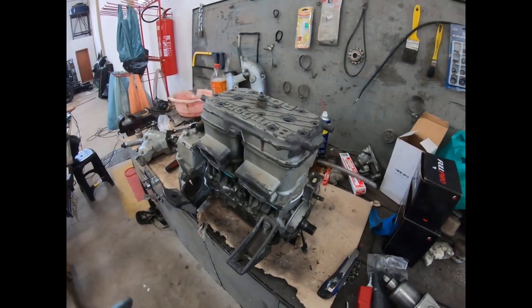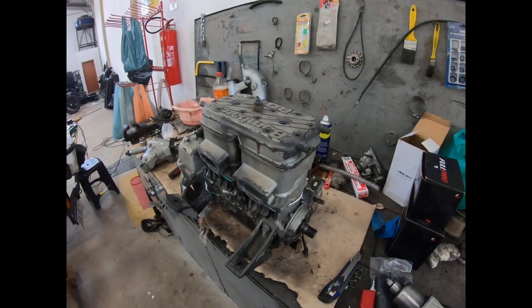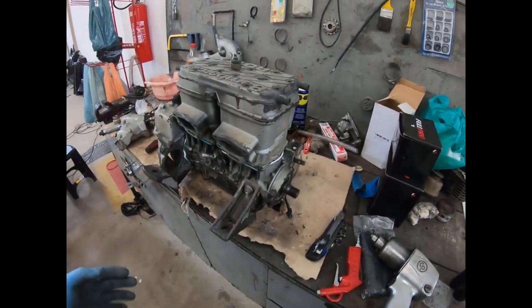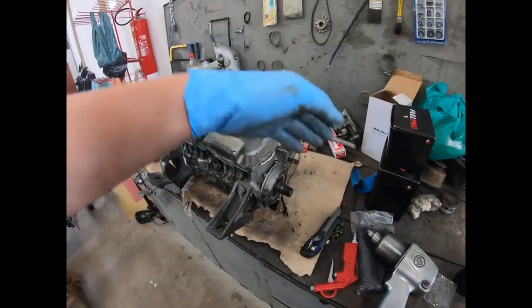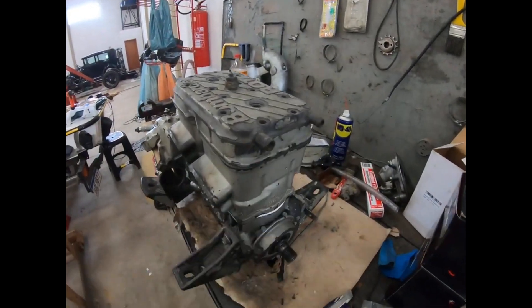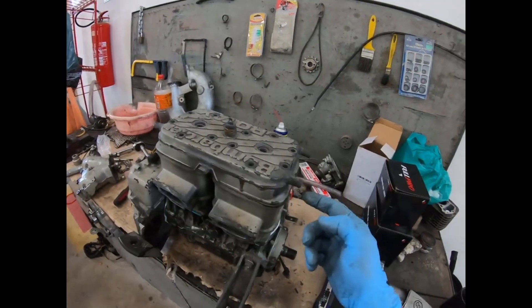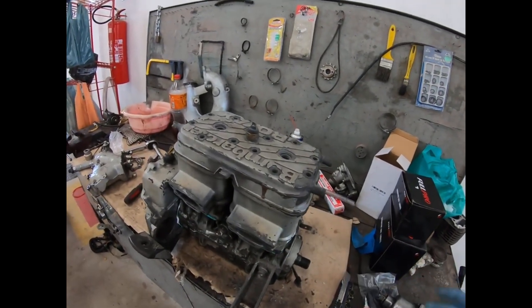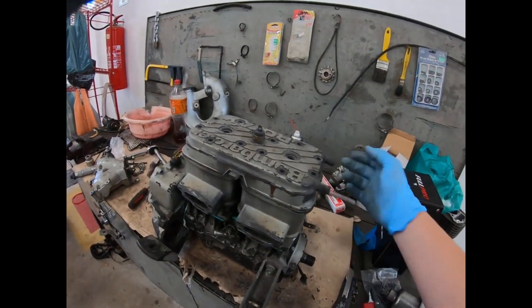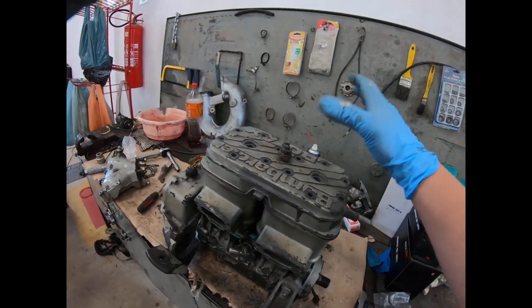I searched on YouTube and didn't find any videos that had enough information, and since I'm rebuilding my engine, I decided to study a little bit and make a video of my own. Here we're looking at the engine from the back, so this would be the rear of the jet ski. We have two connections: the one on the left takes in water naturally when the engine is on — the jet pump spins, generates pressure, and pushes water through it. The one on the right is for when you're going to flush your engine, so it will only pull water from a hose that you connect to it.